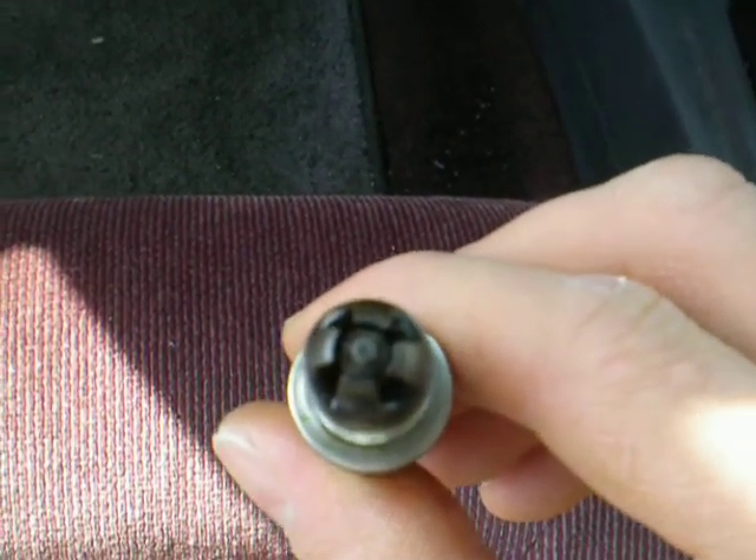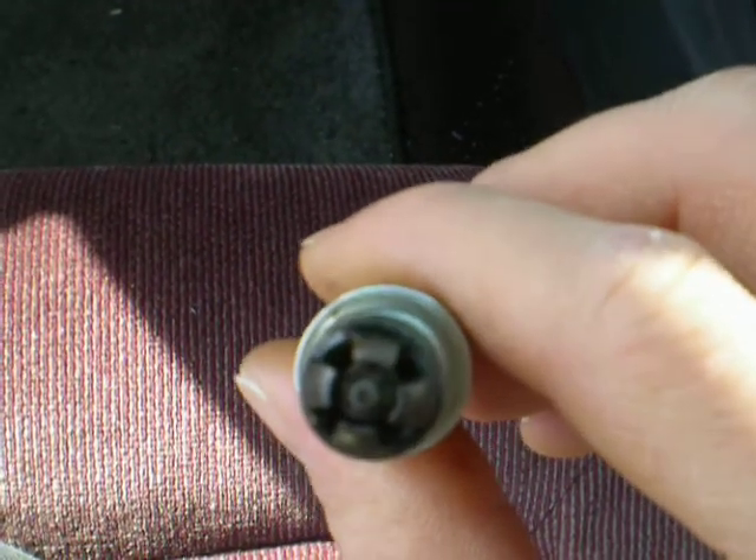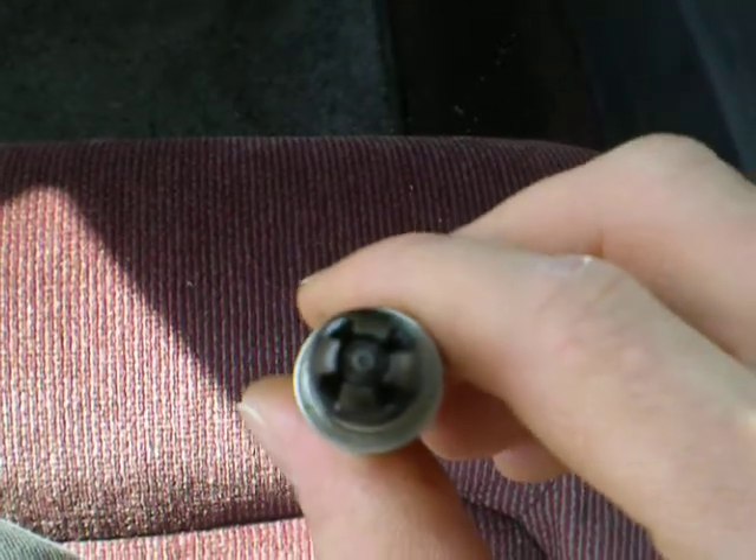Hello everybody on YouTube. This is Matt Hall. I'm doing an update on the TorqueMaster spark plug. This is a non-resistor spark plug.